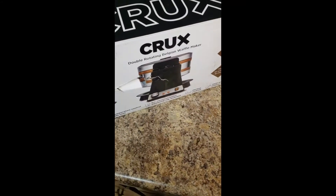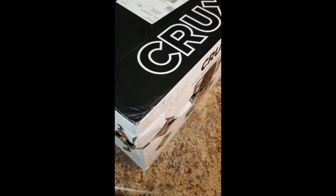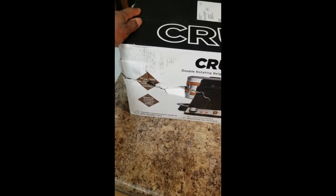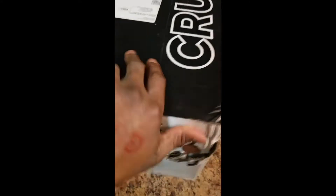This is the unboxing of my Crutz double beveled waffle maker. The box came in a little damaged — hopefully the product inside is not damaged.